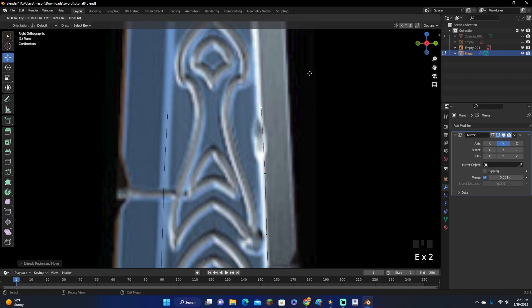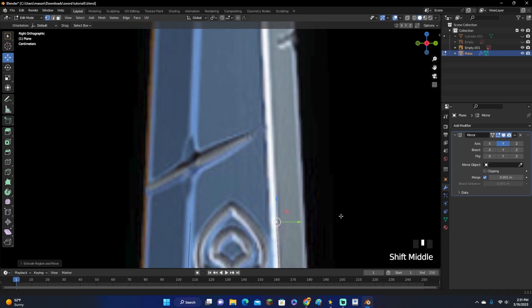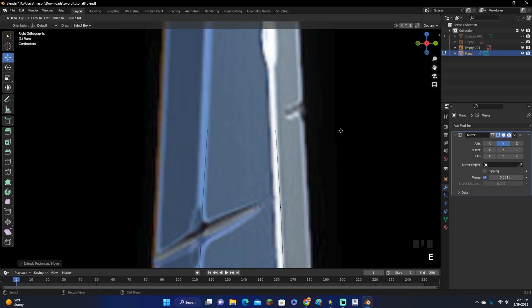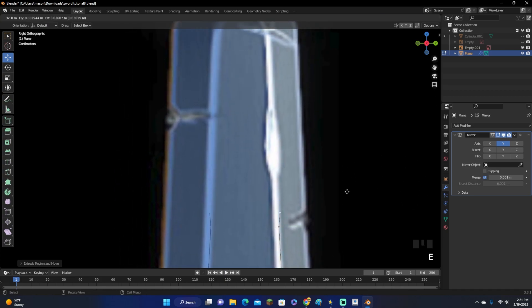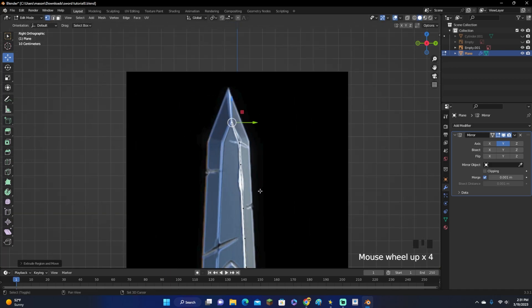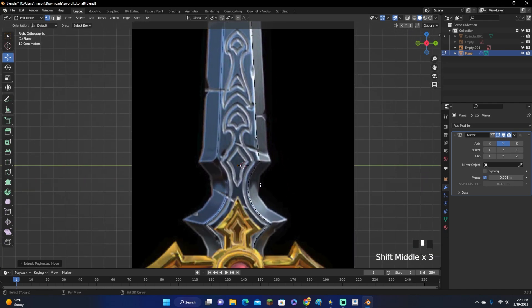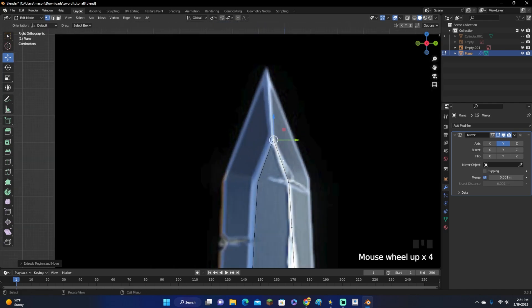If your sword isn't perfectly symmetrical, then you would not turn on the mirror modifier. We are getting up to the top point now. If it wasn't perfectly symmetrical at the top, you would have to go back down the other side of the blade. But since this one is symmetrical, we can just do it all the way to the top.